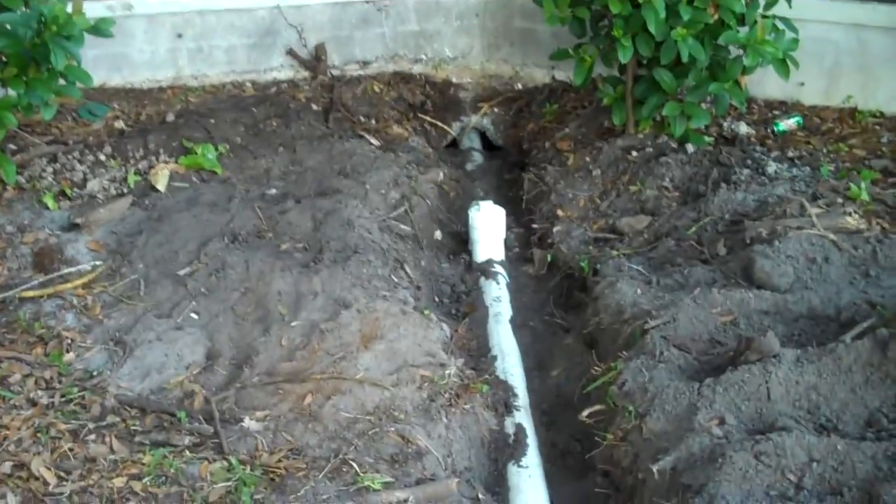The septic tank is here. New clean out installed, 4 inch.